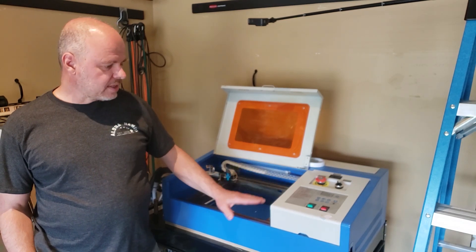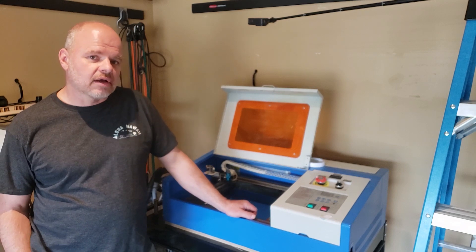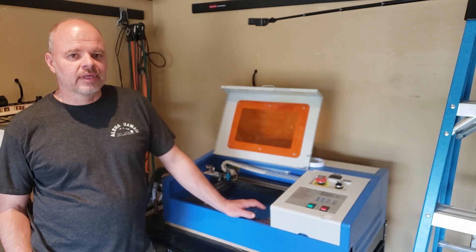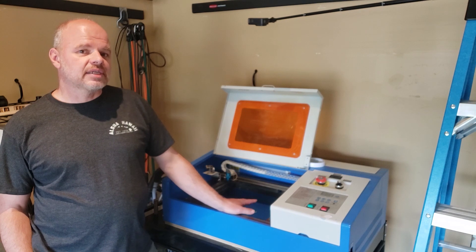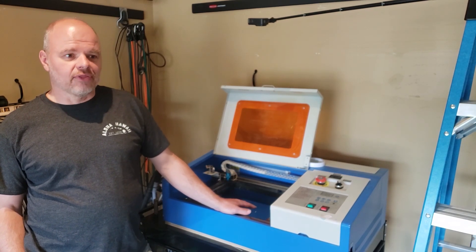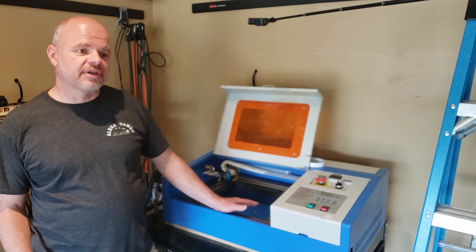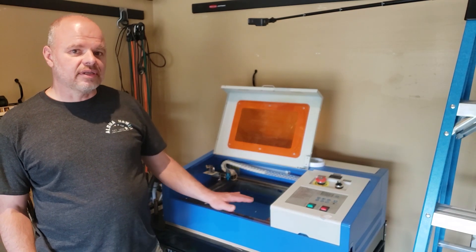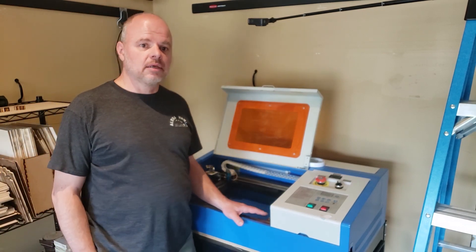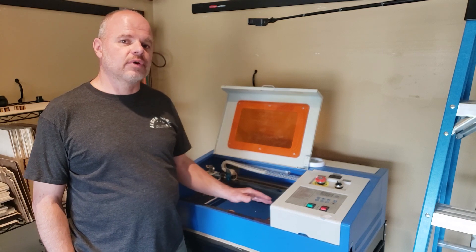When I first bought the K40, I was told you're going to spend hundreds on upgrades, don't bother. I spent very little on upgrades, and I'm still using the K40 in the same configuration. And a lot of the features on the newer 80-watt, I don't even bother to use as well. So I'm going to tell you why I don't think you need to spend a whole bunch of money or time upgrading the bed for your K40 laser.